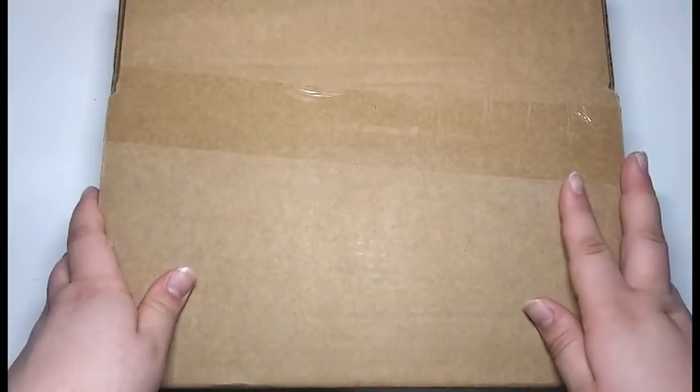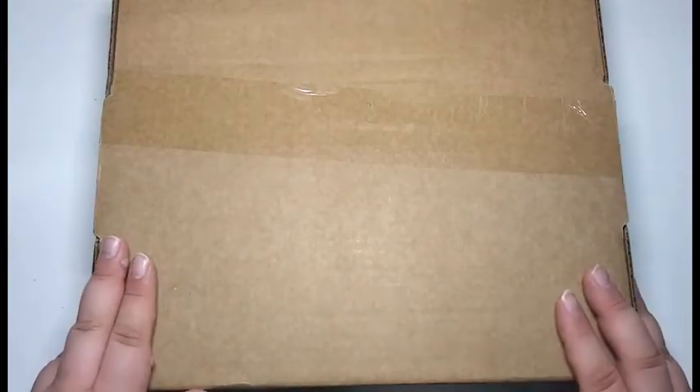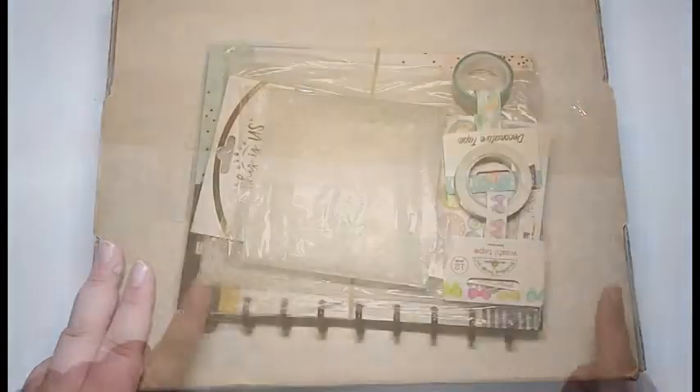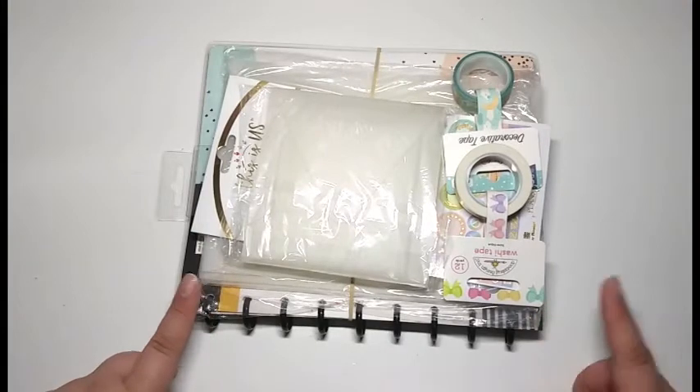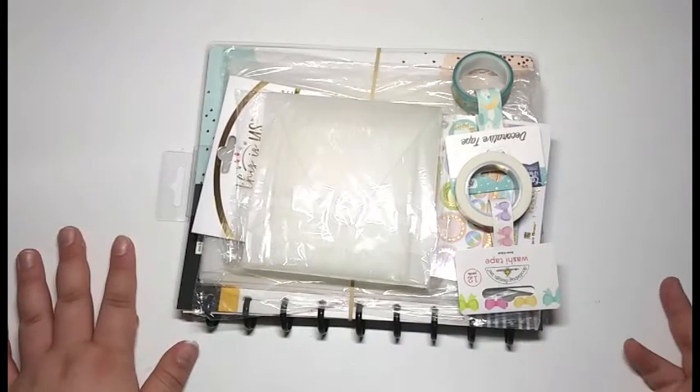This is my order from scrapbook.com. I think I ordered this last week, so it came in very, very fast. I wanted to start with this one because this has the least amount of planner supplies. Here's what I ordered — it's not a lot, it's a very small amount, but I wanted to show you what I got in bulk.